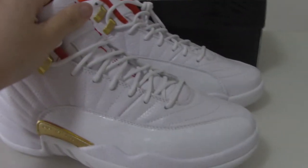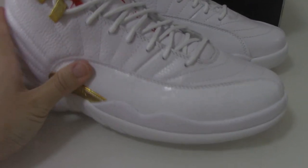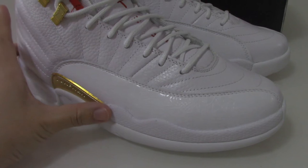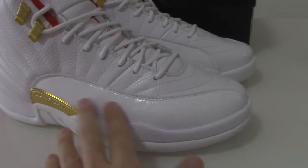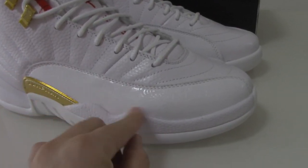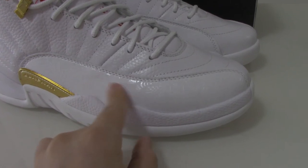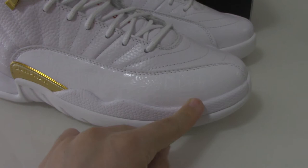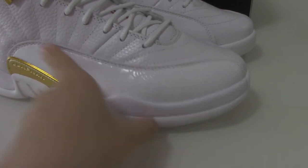Do you like these colors? It's the white one. I think the white looks very clean. And the size on this part. Also, have the pantons on the shoe box. Can you see? Really good.